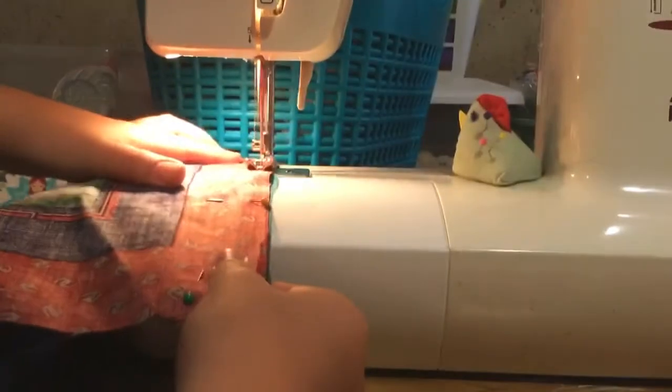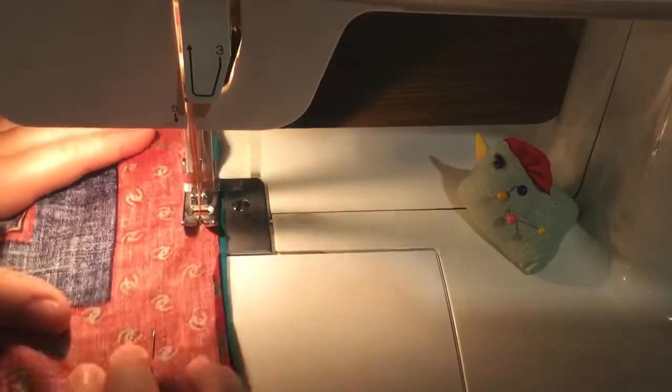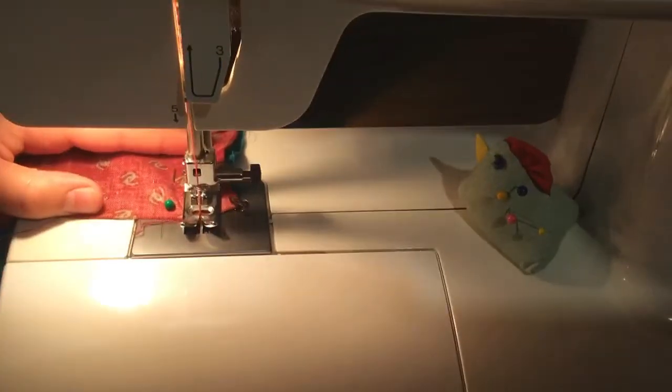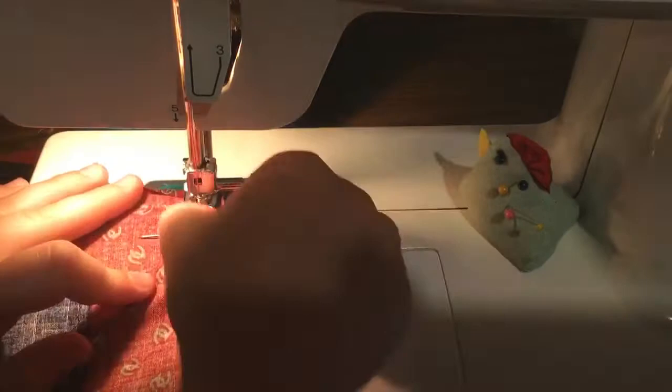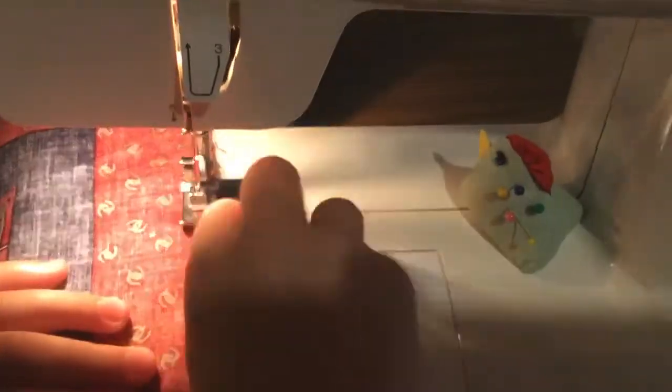Pillows are really easy, but you need to leave a little gap so you can flip it inside out. The flipping really helps so you don't see the seams — it's a lot nicer, though you'll see all the threads sticking out. That's why you put the right side faces together, so whenever you flip it you see the bold side.